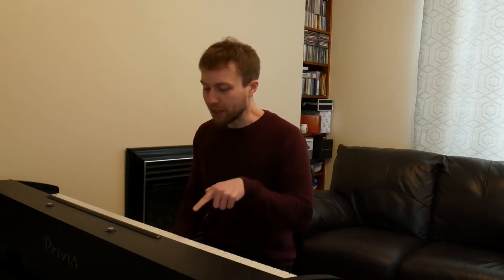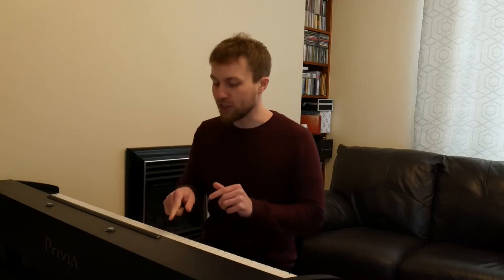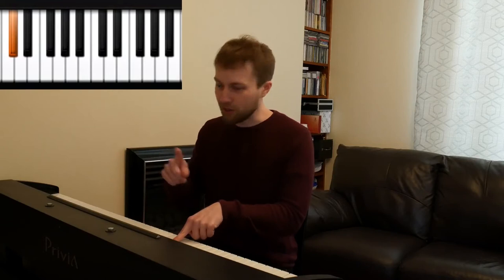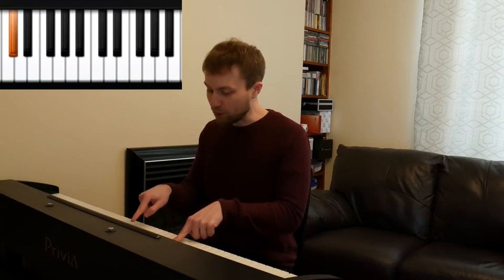The first thing we're going to do is take a finger and place it on one of the black notes — a specific black note. As you can see, there are groups of two and three all the way along. We're going to take the group of two and place our finger on the note to the left of that — the leftmost note of this group of two. Then we're going to take our right finger, go along until we find the next group of two, and again play the leftmost note of that group of two.